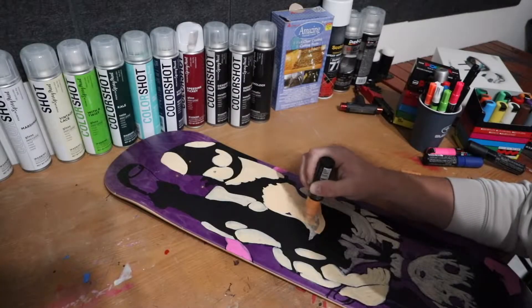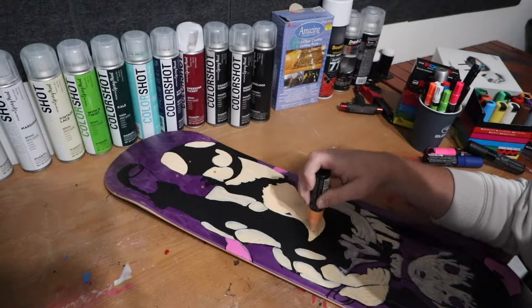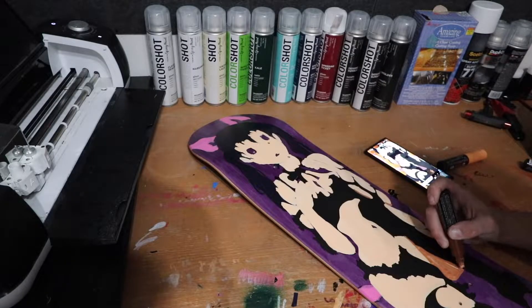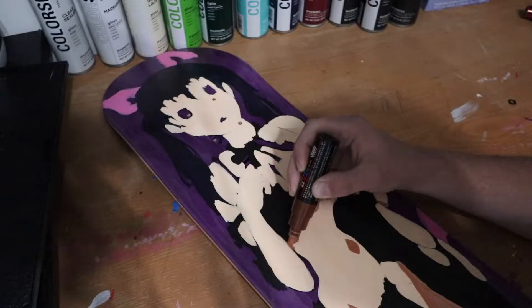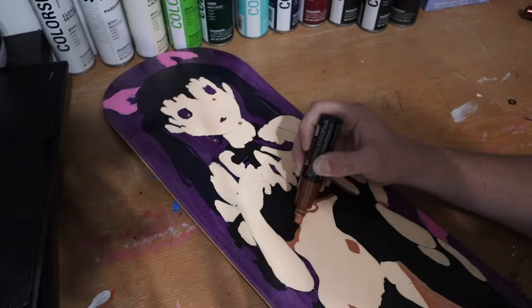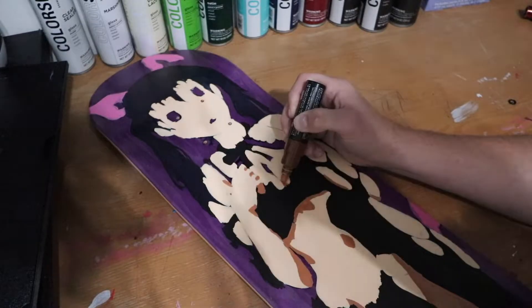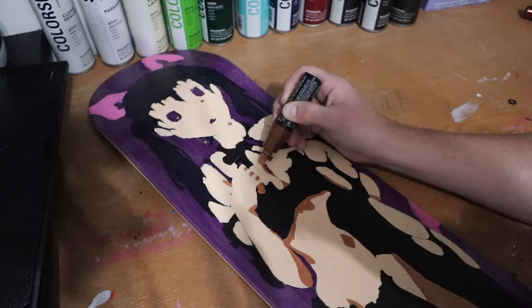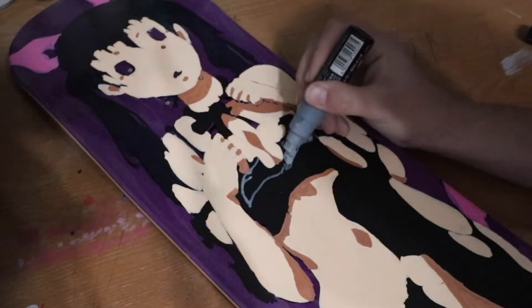Now we're on to the second layer of her skin — we're doing about three layers total. I just went through, did a layer, waited for it to dry, did another layer. Then we started working on the shading using a brown color, which honestly made this whole board pop and look so much better. It was looking good already, but the shading just makes the whole board stand out even more. Then we went and started her clothes and made them a little bit shaded as well.